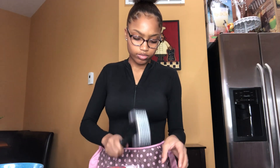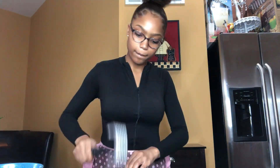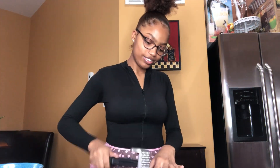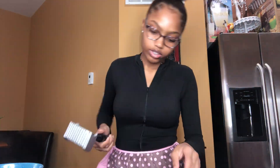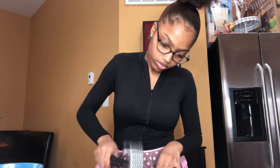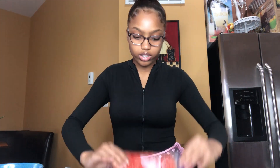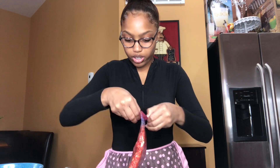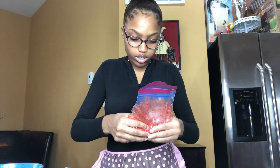I already made a hole in it. Okay, so it seems pretty crushed up to me.